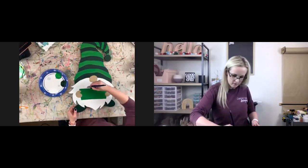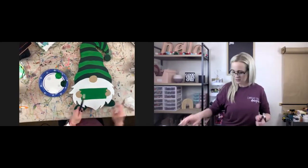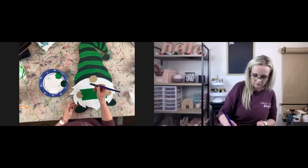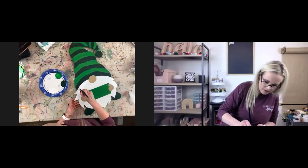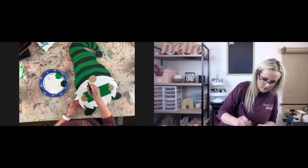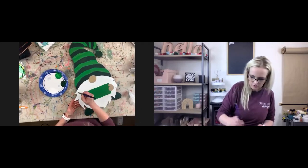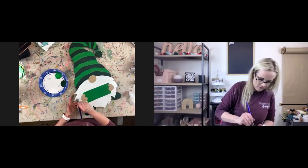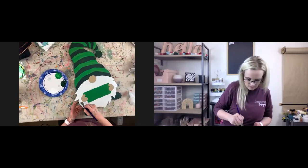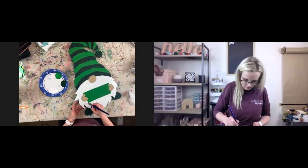I've even tried latex paint and white still requires multiple coats. If anybody has success with a good white paint that only needs one coat, let me know — so far I have not found it. The same goes for using white markers for lettering — it's almost impossible to get it solidly painted without streaking.